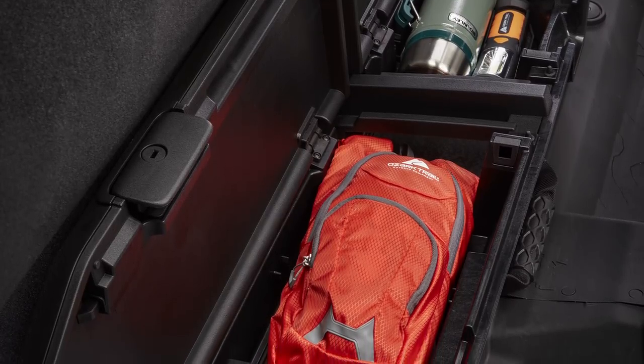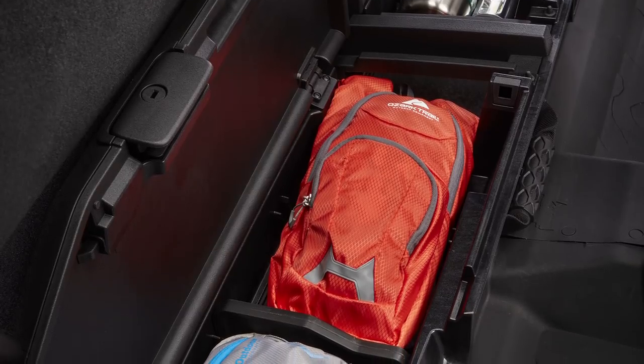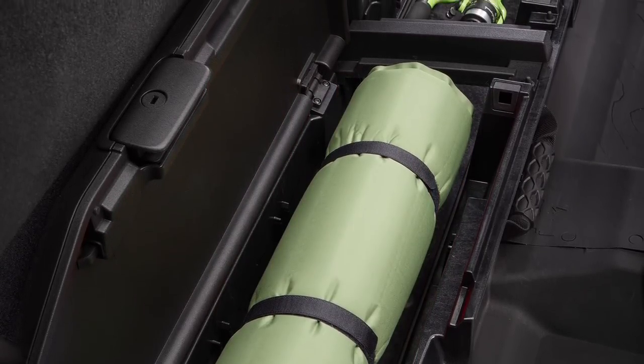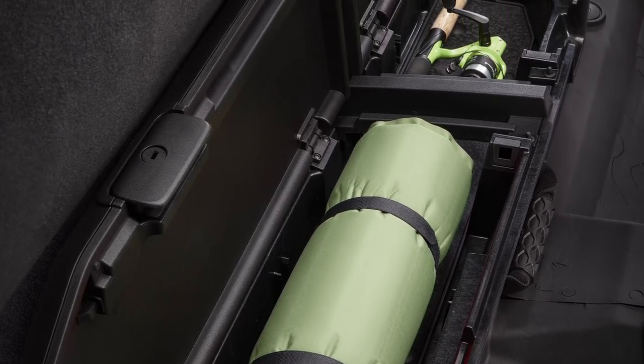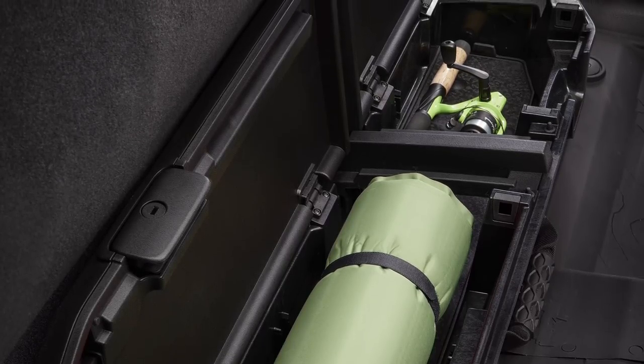The way it's divided, you can have up to five dividers in there so you can really compartmentalize it for different smaller items, or you can open it all up and have space for a fishing rod, yoga mat, backpacks, food, or other gear. Whatever you're into, we've got a place for your stuff.